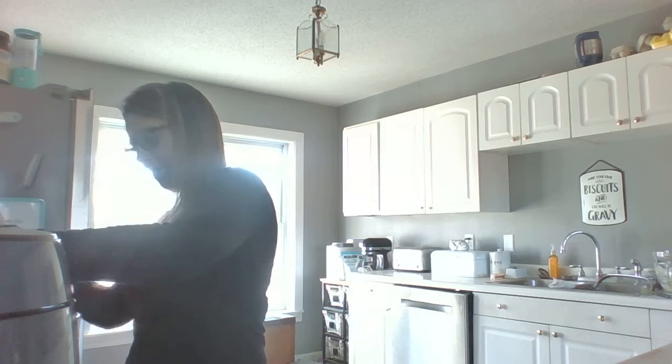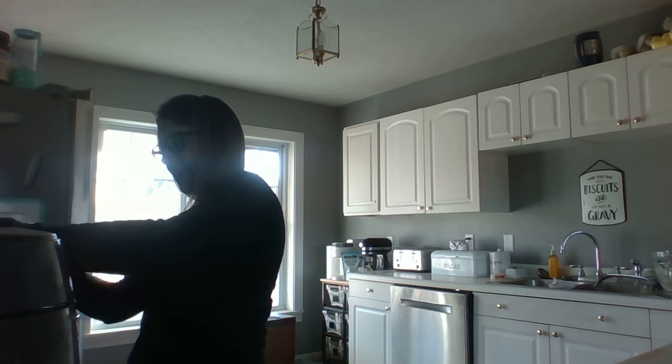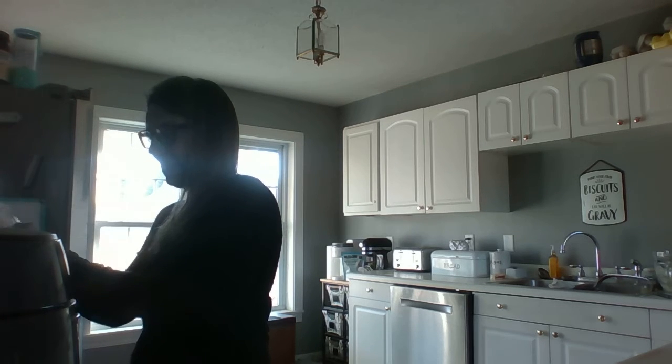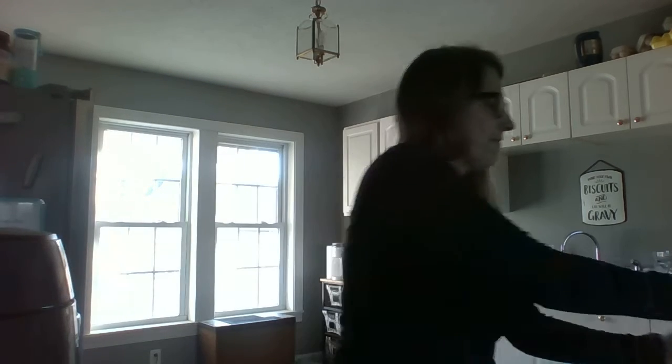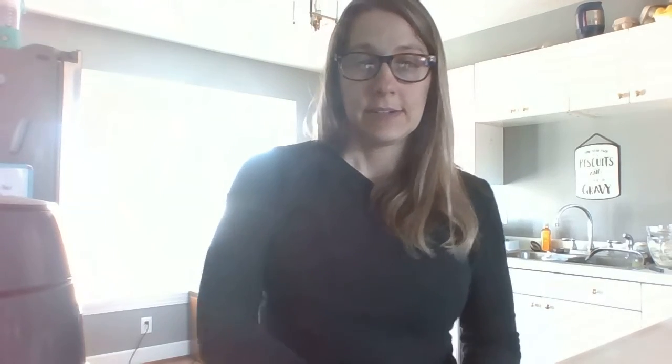We're going to cook the onions now. For supper tonight I also have beer bread in the oven and I'm making a cheesecake. I had started a live but my internet bandwidth warned me that I live in the country and my internet is slow, so that's why we switched to this way.